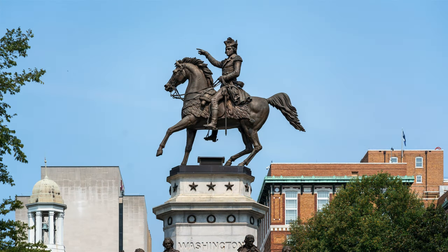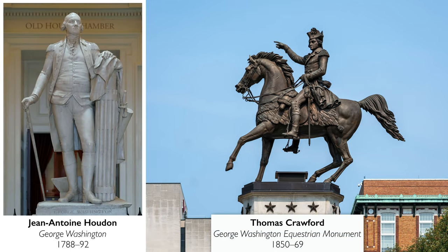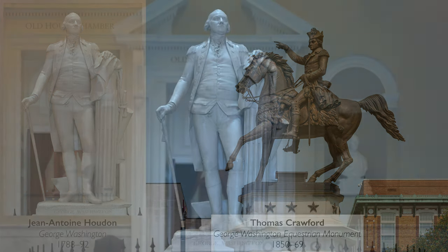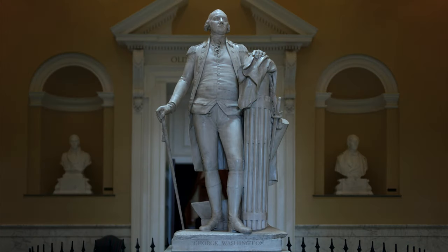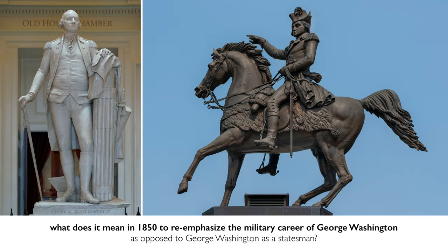This is Washington as a military genius, and this martial representation is quite different from the famous sculpture just a few yards away inside the Capitol building — a late 18th century sculpture of George Washington by the French artist Houdon — where Washington has taken off his sword and is holding a walking stick, shown having relinquished his military power and returning to his role as a country gentleman.